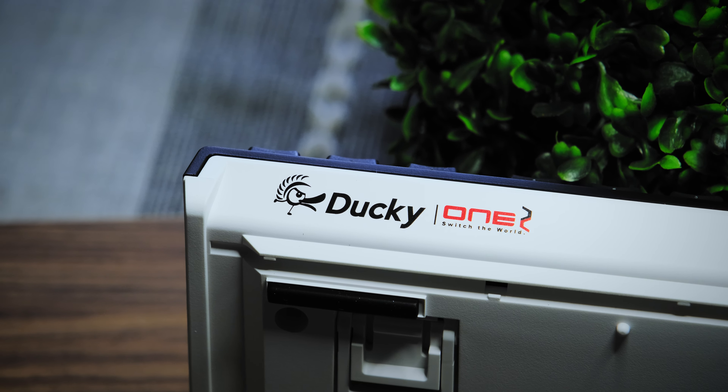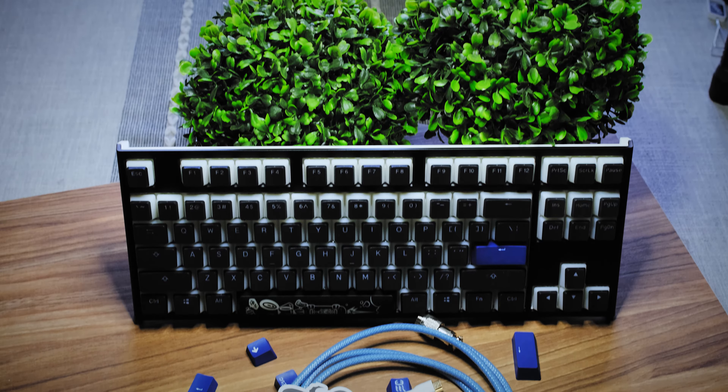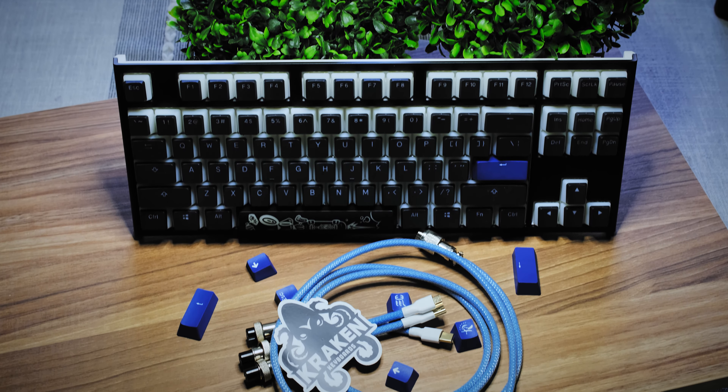What's up everybody, my name is Tyler and today we're gonna take a quick look at the Ducky One Two Ten Keyless keyboard. I want to go through some of the technical specifications in case you're into that sort of thing, but also if you're actually looking at getting a new keyboard.